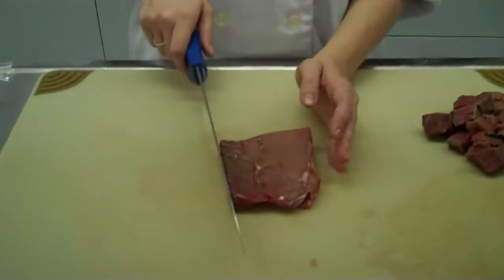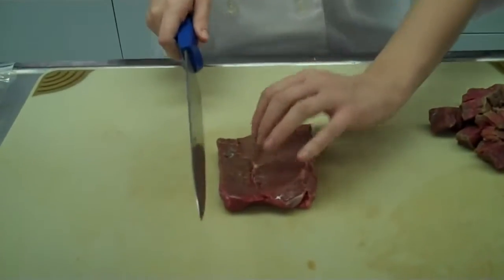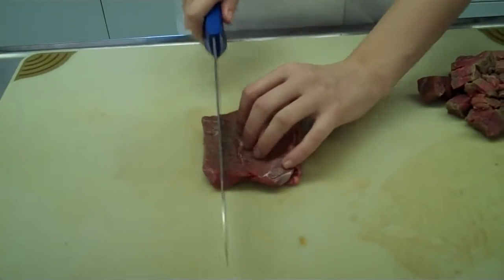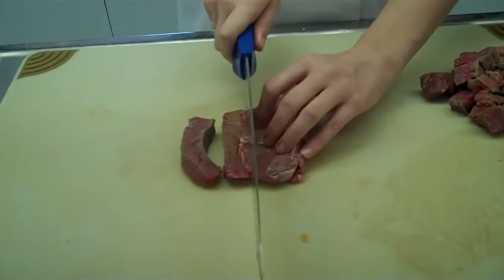I have cut my London broil steak in half, and I am going to be showing you how to cube it, cutting into half-inch cubes with one half of my steak. I am going to go ahead and use the bear claw method. Make sure that you are using both hands while cutting. I am using my chef's knife, and my first step is to cut this London broil steak into strips.